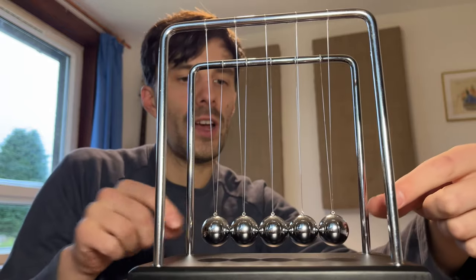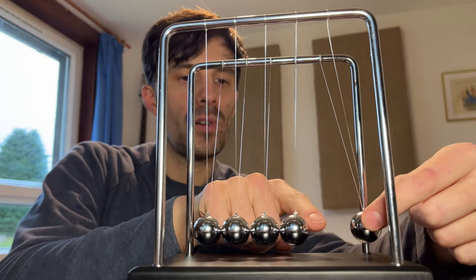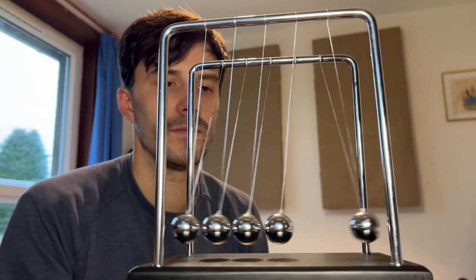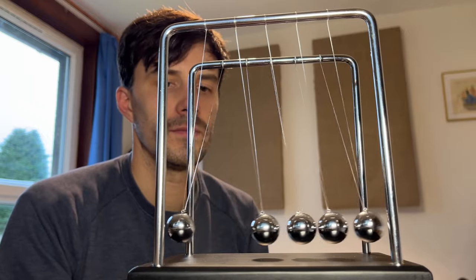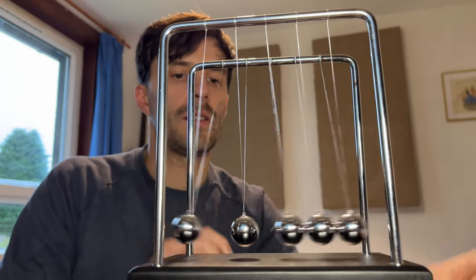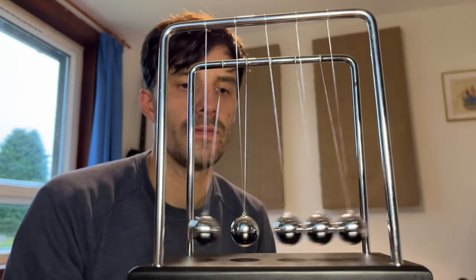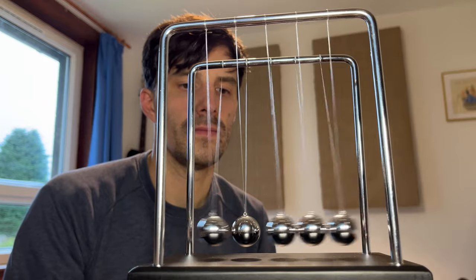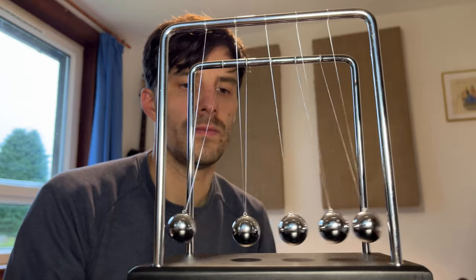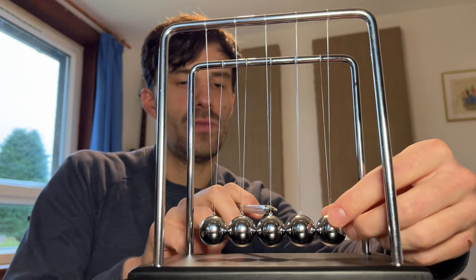Now let's try a one and four ball split. A one and three ball split. A three and two ball split.